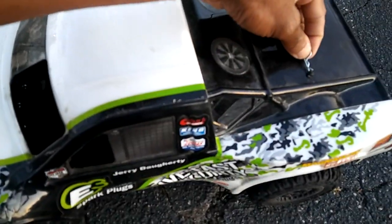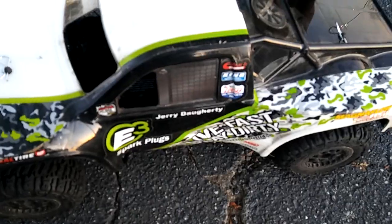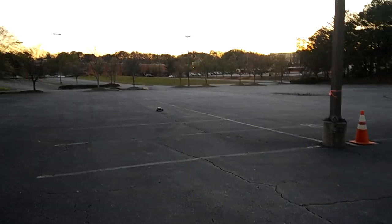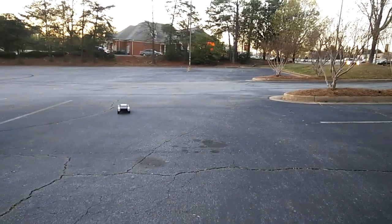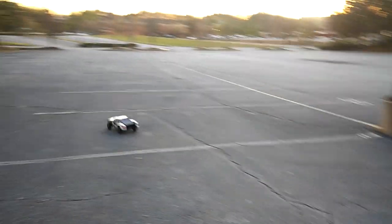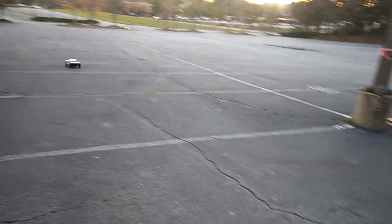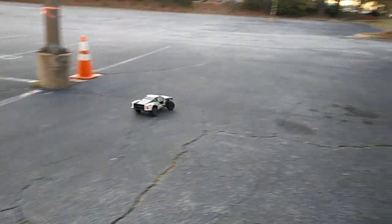I'll be doing some tweaks tonight to optimize it for better running. I'm actually not going to keep this short course body on here — I'm probably going to make this into somewhat of a monster truck. I got some big tires and everything for it. As I was saying with Big Squid, they said the turning radius wasn't the best, but from what I'm seeing here this is fine.